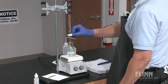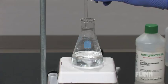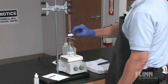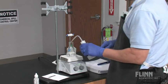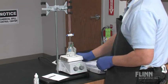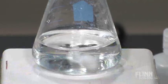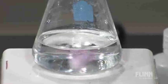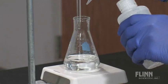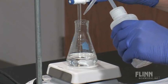Approach the endpoint more slowly and watch the color of your flask carefully. Use a wash bottle to rinse the sides of the flask and the tip of the burette to make sure all titrant is mixed in the flask. As you approach the endpoint, you may need to add a partial drop of titrant. You can do this by partially opening the stopcock and rinsing the partial drop into the flask with a wash bottle.